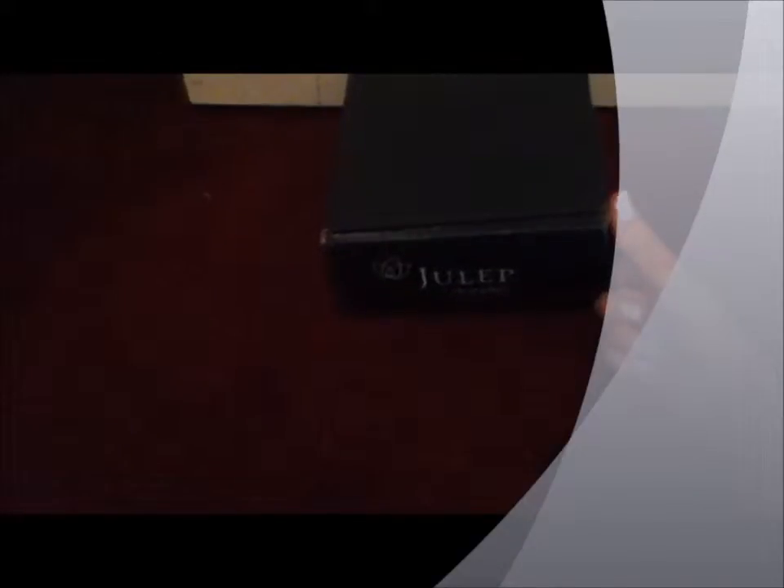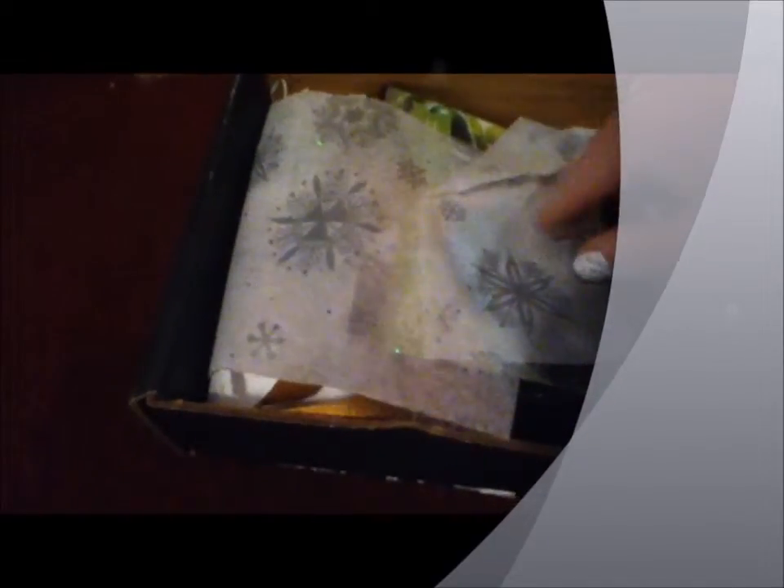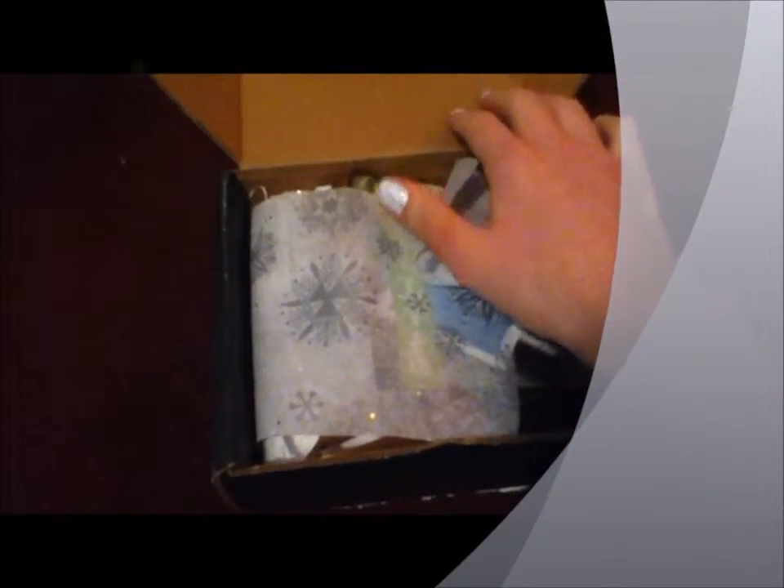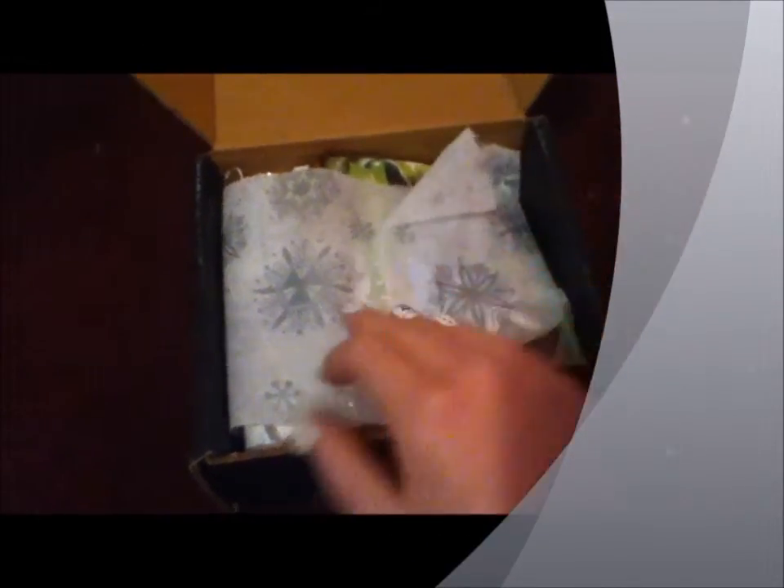This box is a winter theme. It's really cute. It has little snowflake tissue paper with little sparkles in it, which is cute.